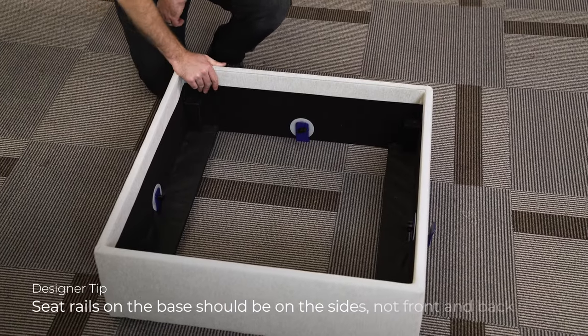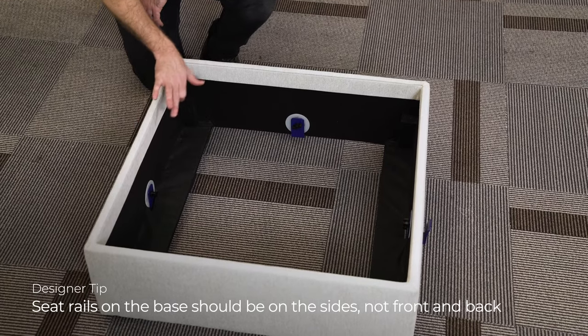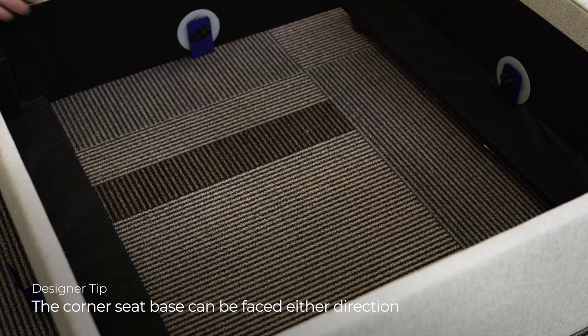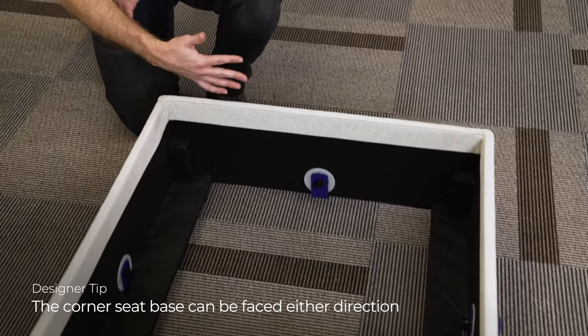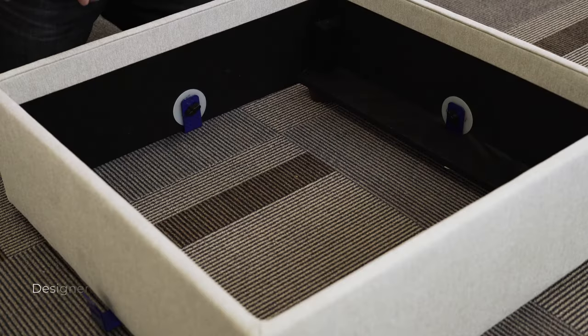Before you get started with the seat base, I wanted to call out that you have rails that go on the sides of the bottom of the seat base. You want to make sure that those are at your sides facing towards the front — you don't want them to be at the front and the back of where you sit. This is going to offer more support for you.